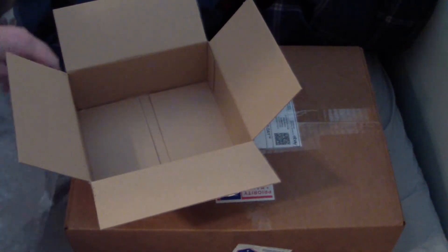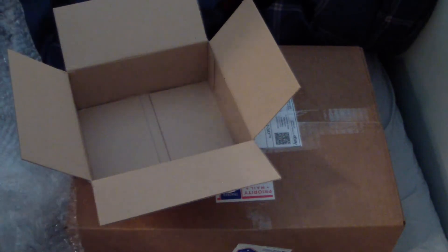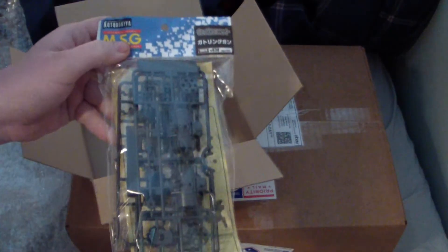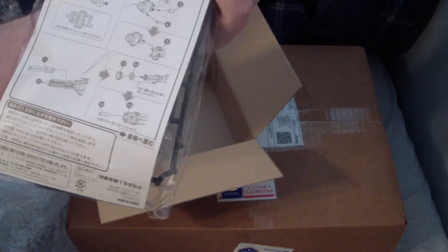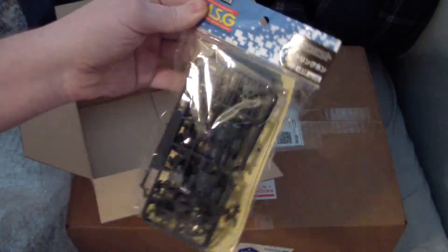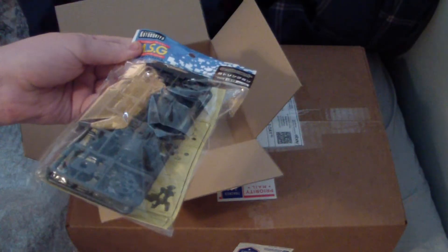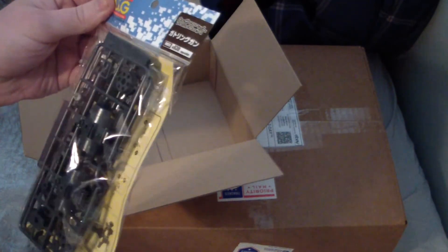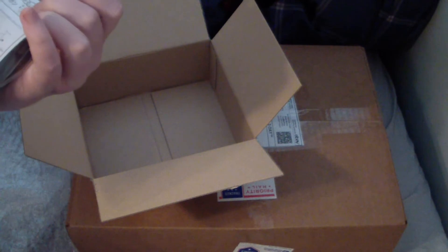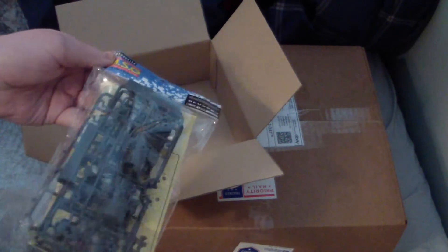Lots of bubble wrap here. This actually came from South Korea of all places. You can't tell what it is here but on the back you can — I got the chain gun, or Gatling gun, for the Kotobuki series. This is going to go for my Ghirardoga. So I'm going to have a little fun with this. Looks like a very simple build too — this should be fun.